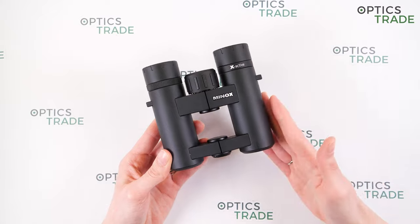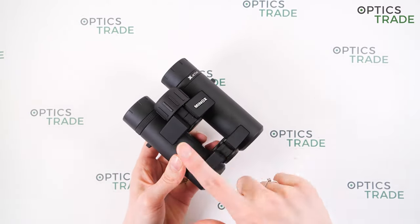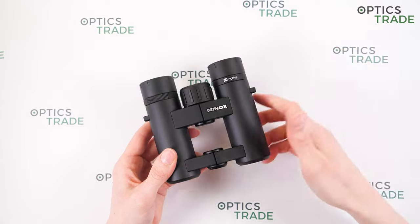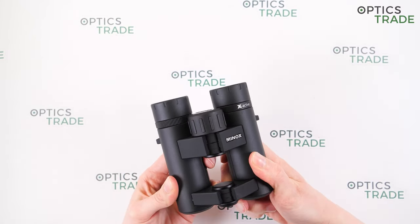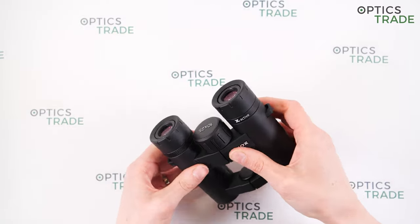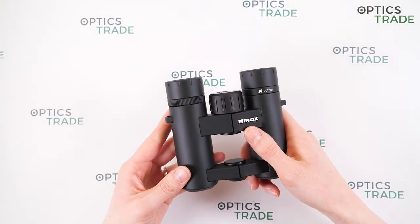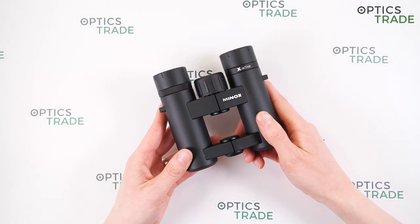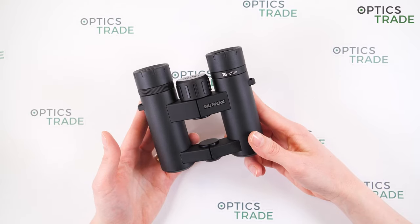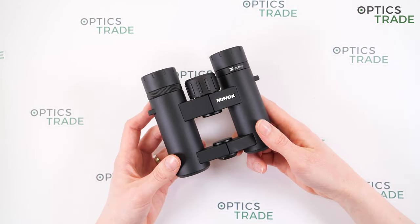On the downside, they are less compact — they have a single hinge design, so they fold just once and are quite big for pocket binoculars, meaning you can't really store them in a pocket. The open bridge design is not suitable for those with thick fingers, and on such small binoculars it feels somewhat useless. They also have short eye relief, making them less suitable for eyeglass wearers. They have some internal reflections, and there are no eyepiece or objective lens covers included in the box.